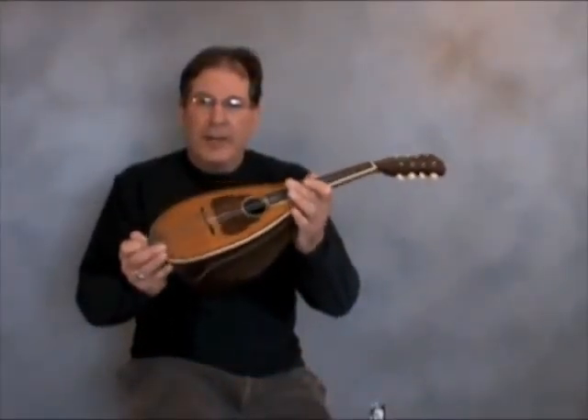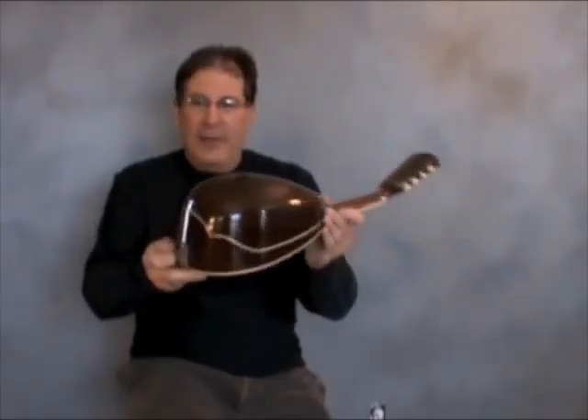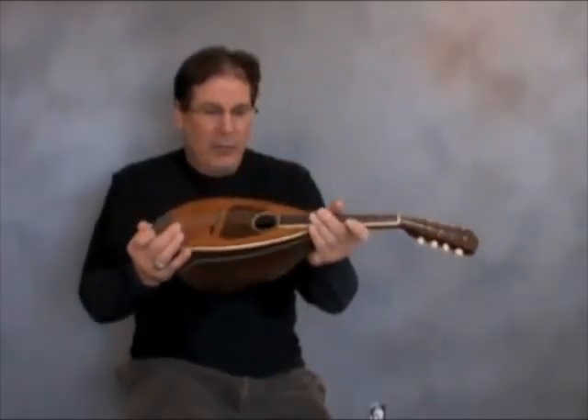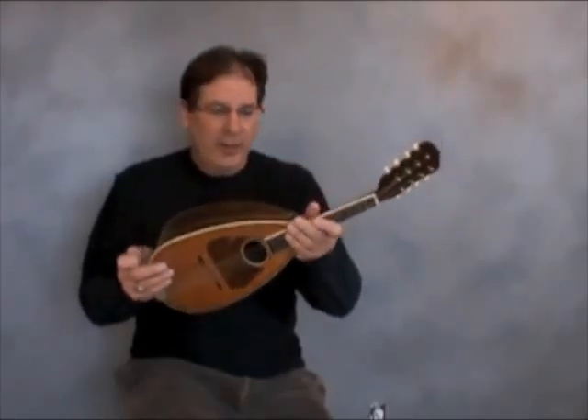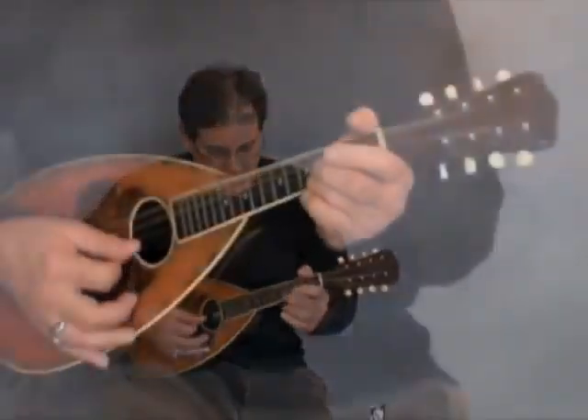This is an Italian turn-of-the-century Neapolitan mandolin — Roundback, or Taterbug. This is where it all started.